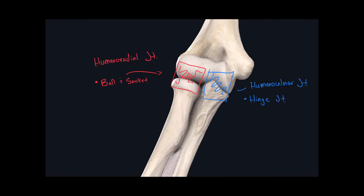The third joint formed here in the elbow joint is the proximal radial ulnar joint, located between the radius and the ulna, as the name suggests. Its classification is a trochoid joint, also known as a pivot joint.